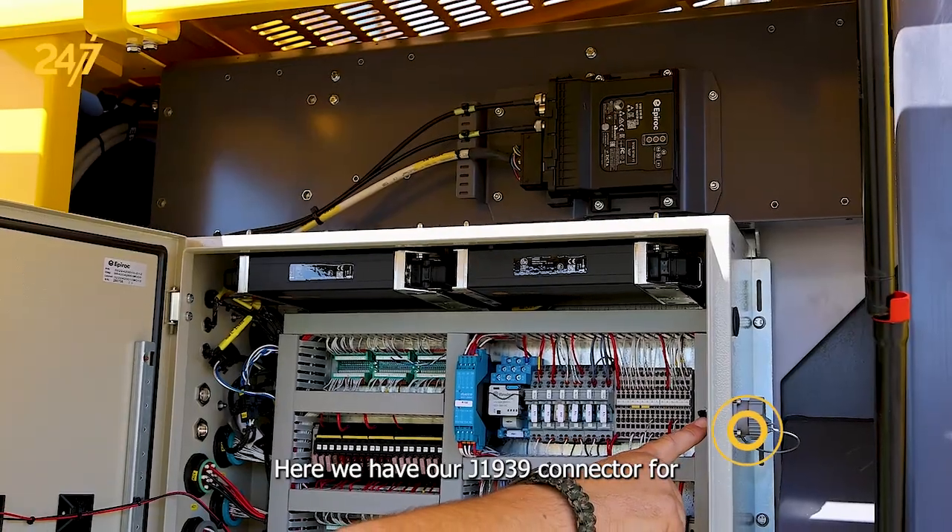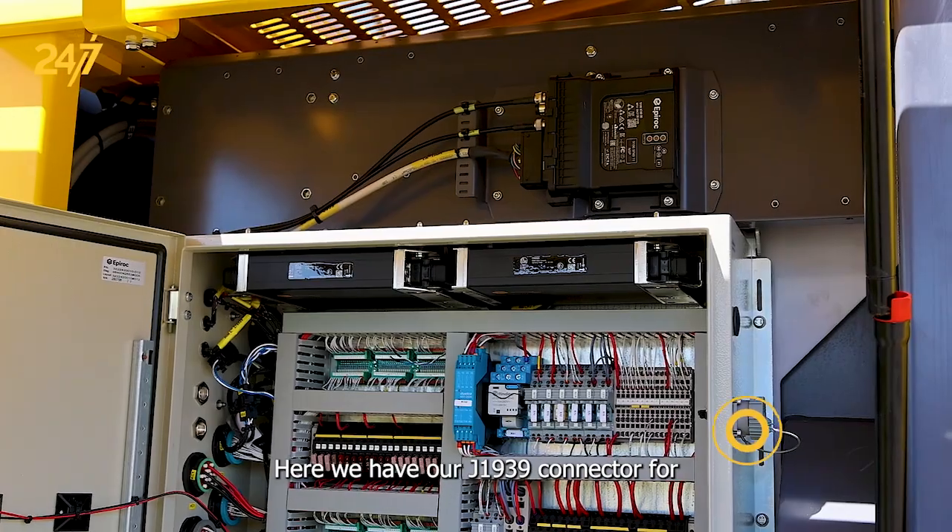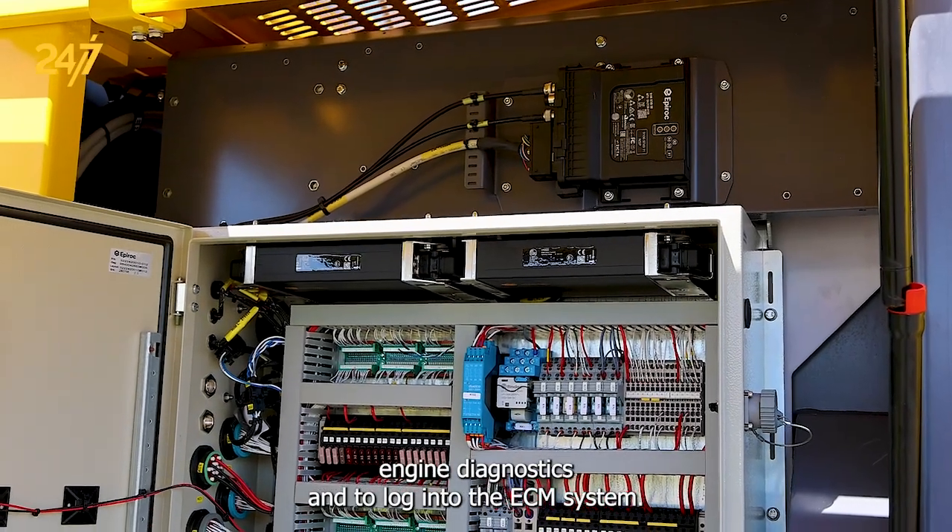Here we have our J1939 connector for engine diagnostics and to log into the ECM system.